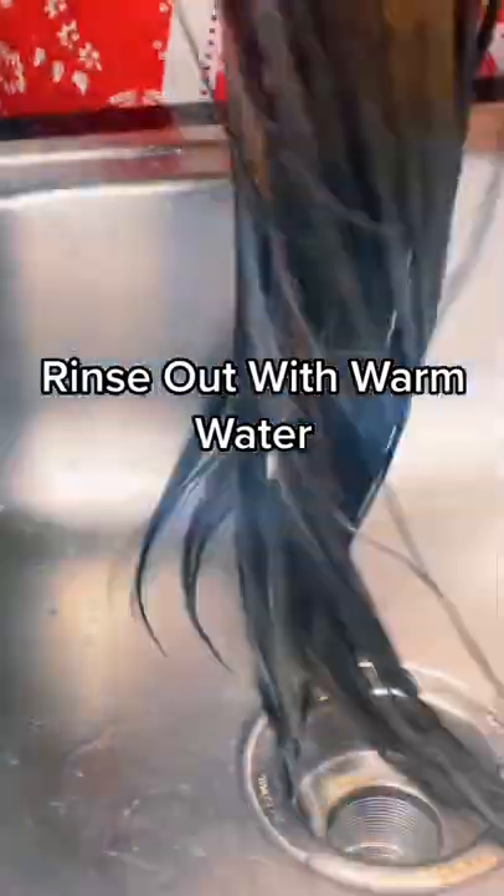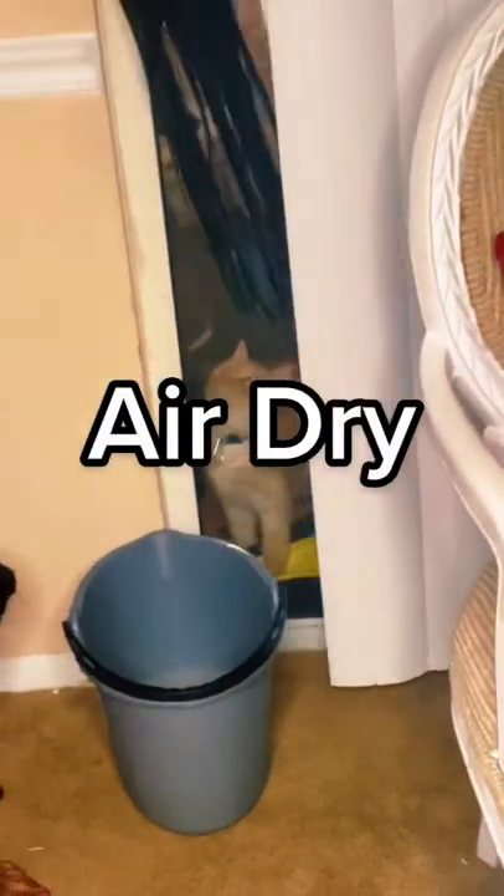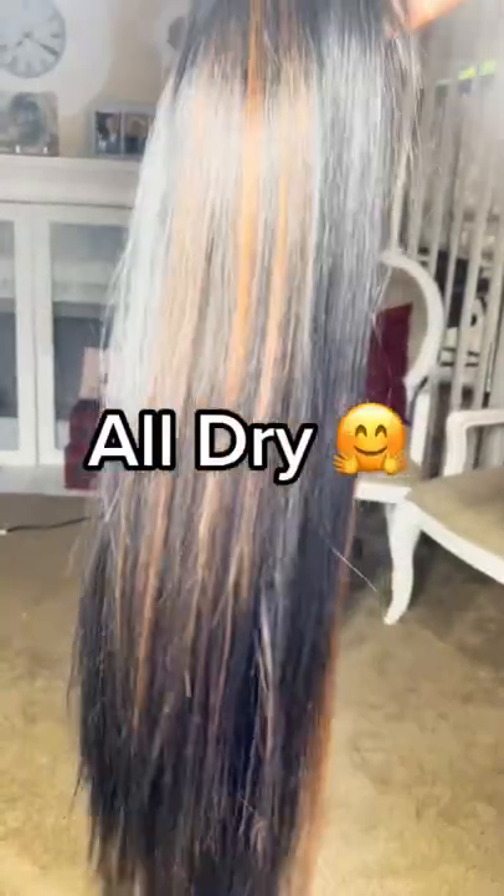Then I rinsed it out with warm water to get out any excess softener, because leaving it on will actually make your hair harder. Avoid twisting and rubbing the hair. Air dry it — pick your own spot. I stopped doing it outside because of the...